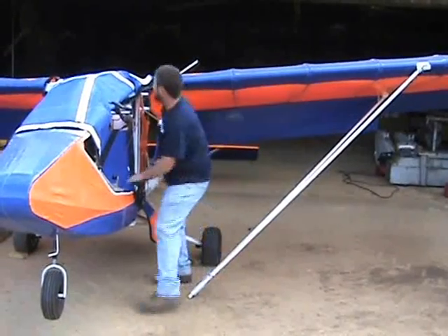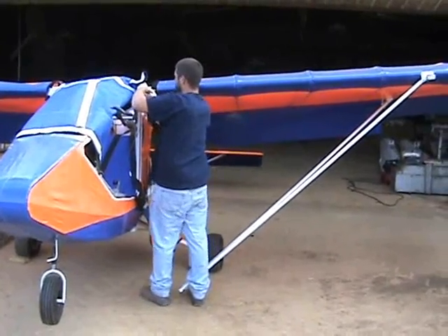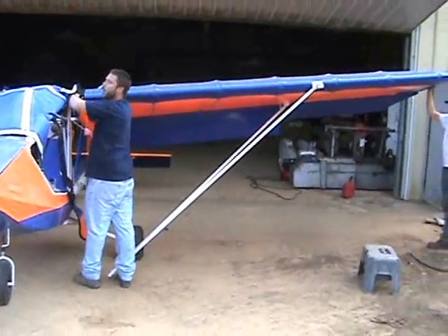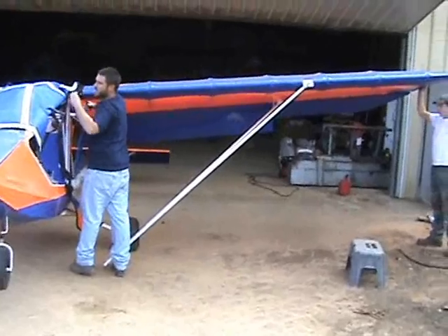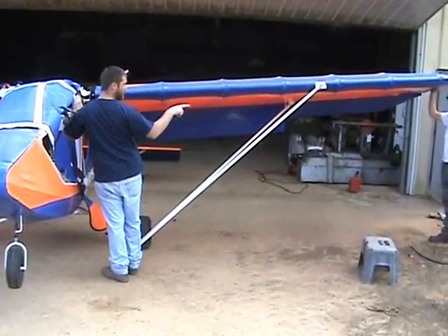And one more on the leading edge. Since we have our folding wing on here, this wing isn't going to just fall right off the airplane, which makes it nice. Now the wing is free — you can go ahead and take a step backwards.